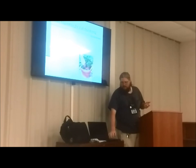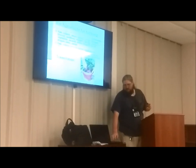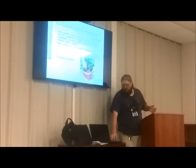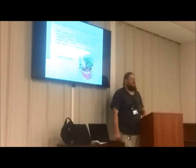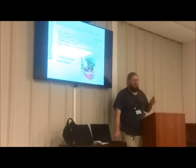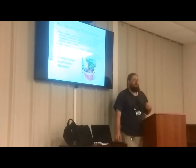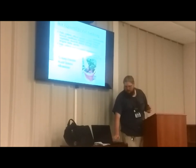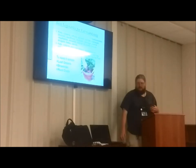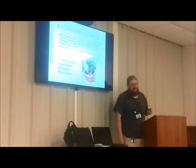Best vegetables for fall gardening: pretty much everything you'd think — kale, collards, and cool-season vegetables of all sorts. Carrots, arugula, and things you normally think of as leaf greens. Your leaf greens, your brassicas — so broccoli and Brussels sprouts. Root crops: radishes, turnips, carrots. To keep it simple: leaf greens, brassicas, and root crops.